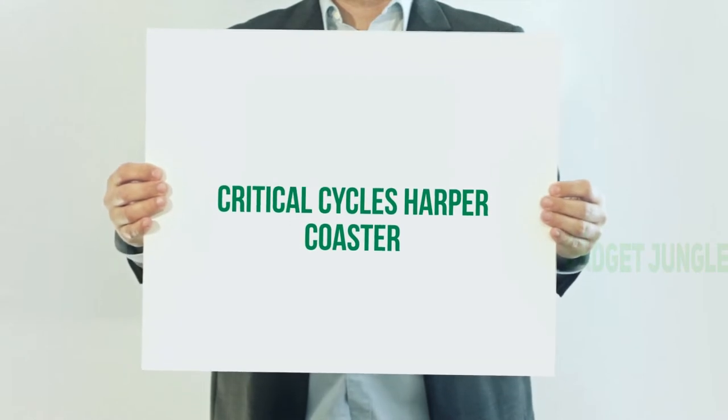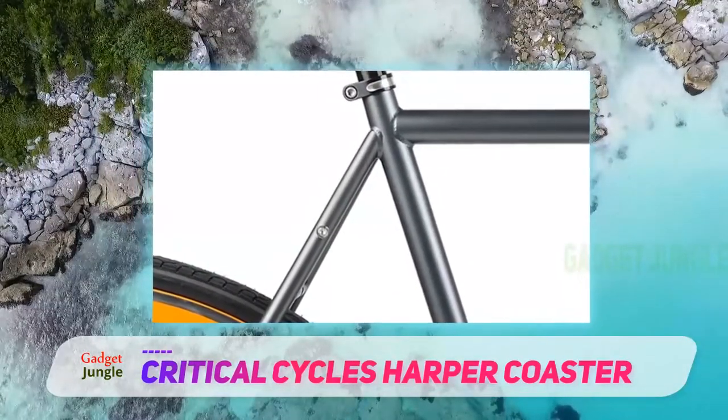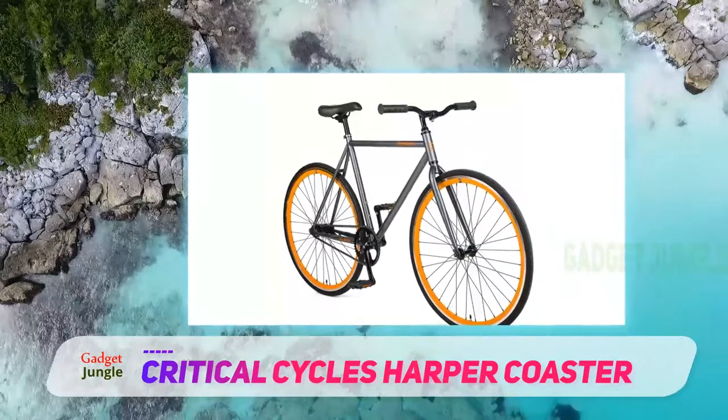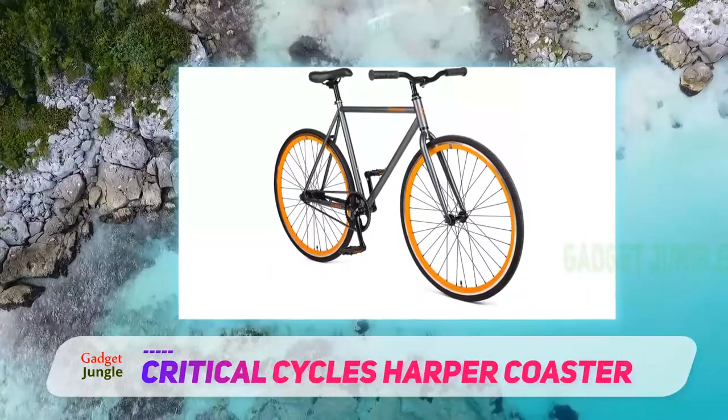Critical Cycles Harper Coaster — a simple commuter bike that comes in some great color schemes. It has the look of a fixie bike, and there is an element of assembly required, which adds to part of the fun. The steel frame is strong and absorbs the shape of the road, even when things get a little bumpy.